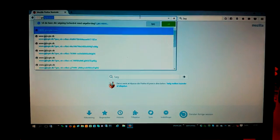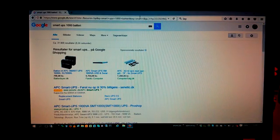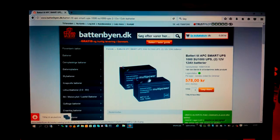Earlier today I googled the battery for this UPS and I found a battery pack with two batteries. That should be enough for the UPS. I think it was this one — you get two batteries. It's a 12 amp-hour battery — two 12 amp-hour batteries, so we have 24 amp-hours in total. So we're going to order that. Probably arrive the day after tomorrow.